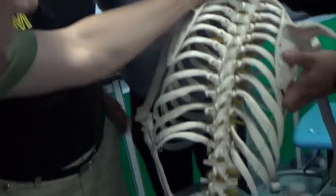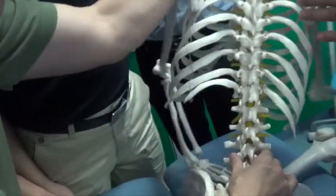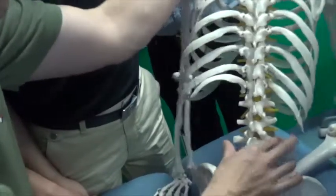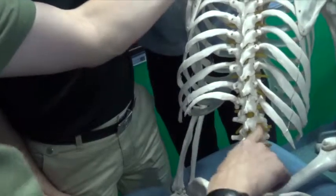We bend this way a little bit — you see this is curving. Or we bend it the other way. But this is what we're more worried about: left or right. So we want to feel it this way, this way, here.